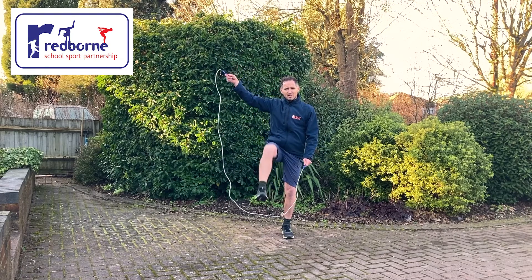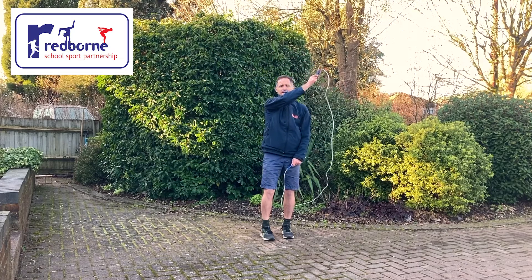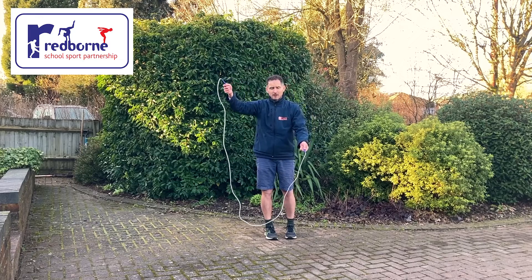You step over with the foot that's on the same side as your high hand. Your high hand goes around the back of your head, and as it reaches the other shoulder you step out with the other foot and bring it back in front. That's one complete rodeo.